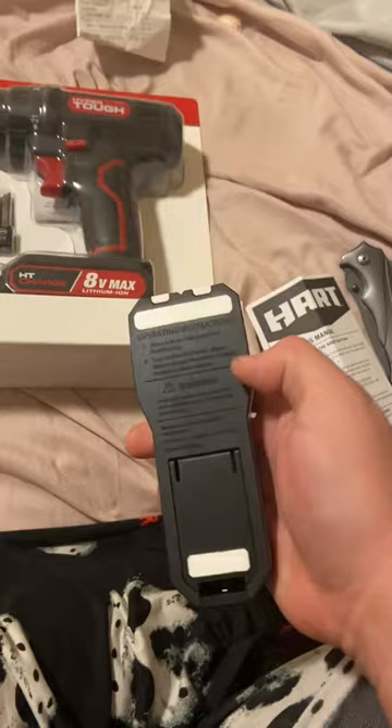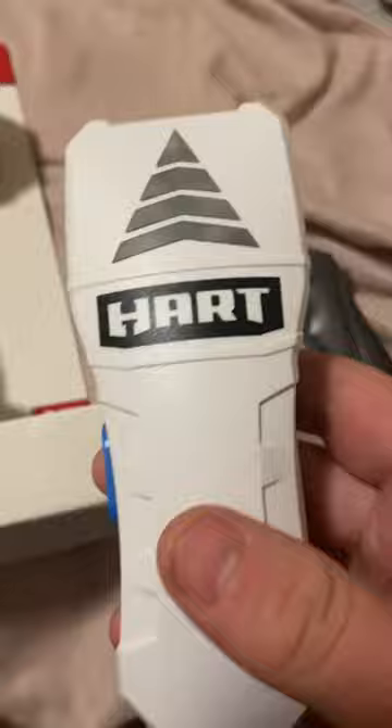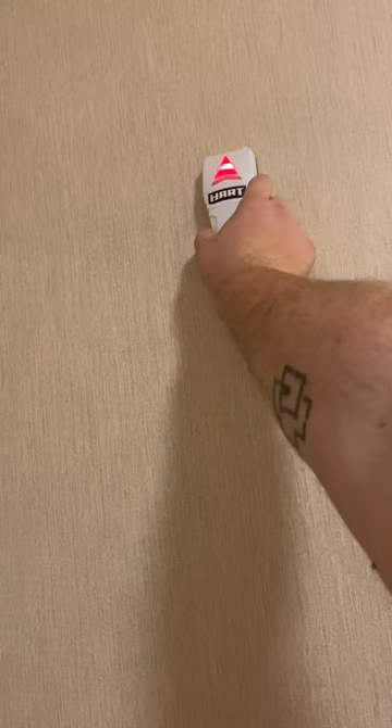You want to rub this part against your wall while holding this button on the side. When it turns green, it's in the center of the stud — so that's where you want to screw or nail whatever in and hang up whatever you got. It's just a basic thing. There you go — center of the stud.